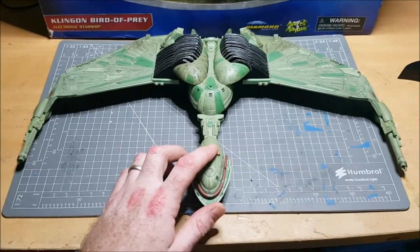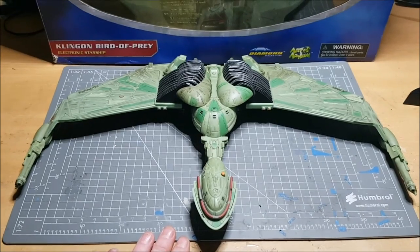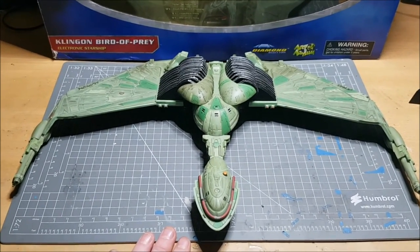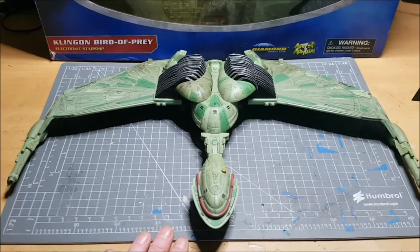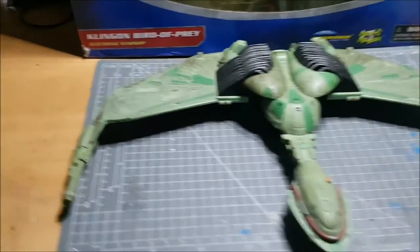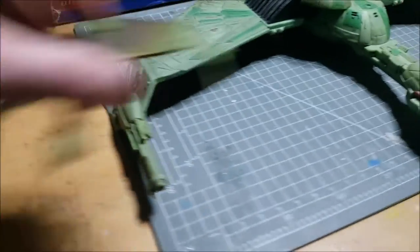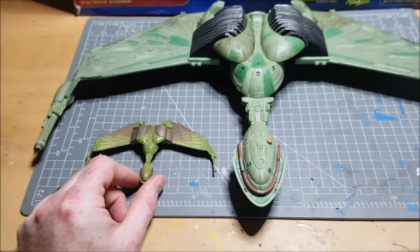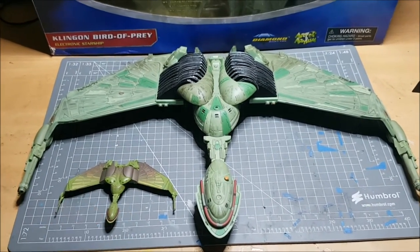Shall I put it up to scale with something? A lot of people have the Eaglemoss collection, so here is the Bird of Prey from Eaglemoss — there's a size comparison for you.